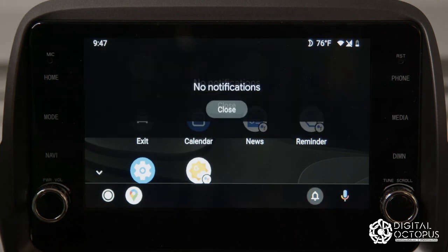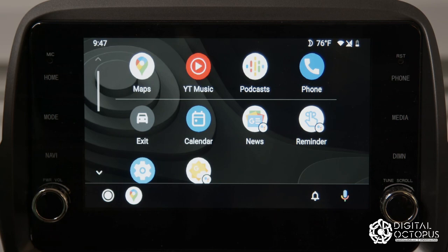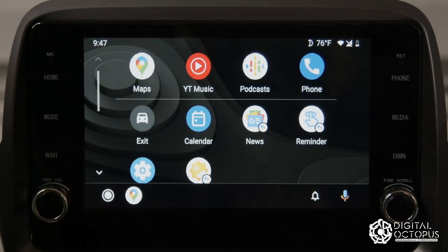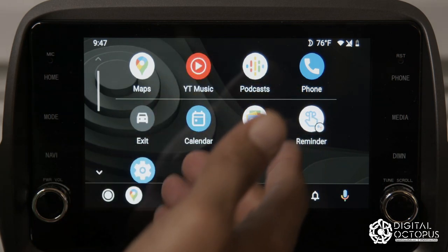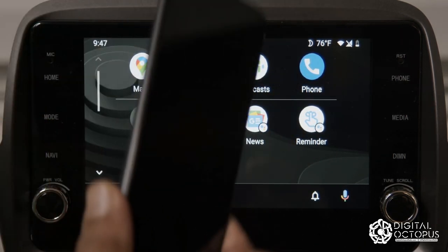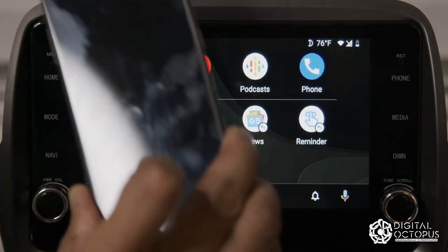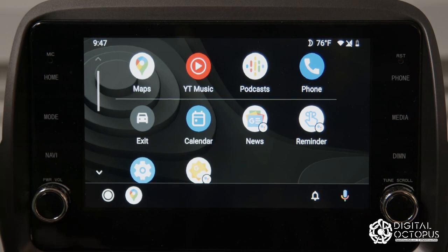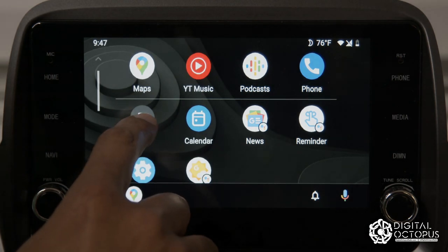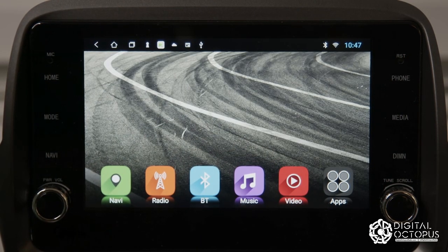The next icon is notifications — you can see any notifications there. You also have a link to your maps, which acts as the home button. The exit button takes you back to your main radio menu. You'll also see apps like YouTube Music — you'll need a subscription for those — and if you download Spotify, Pandora, or XM Radio on your phone, they'll automatically show up here as well.